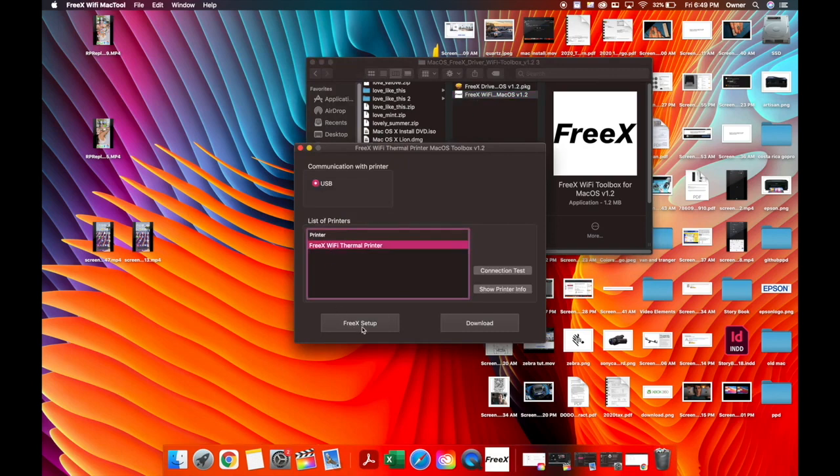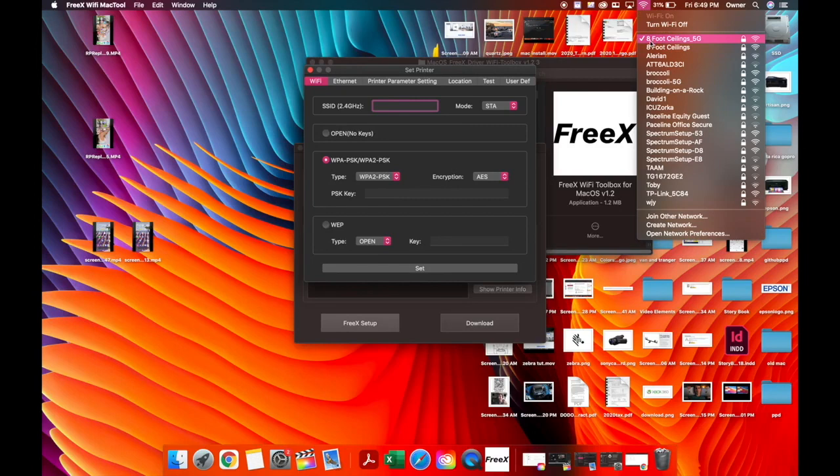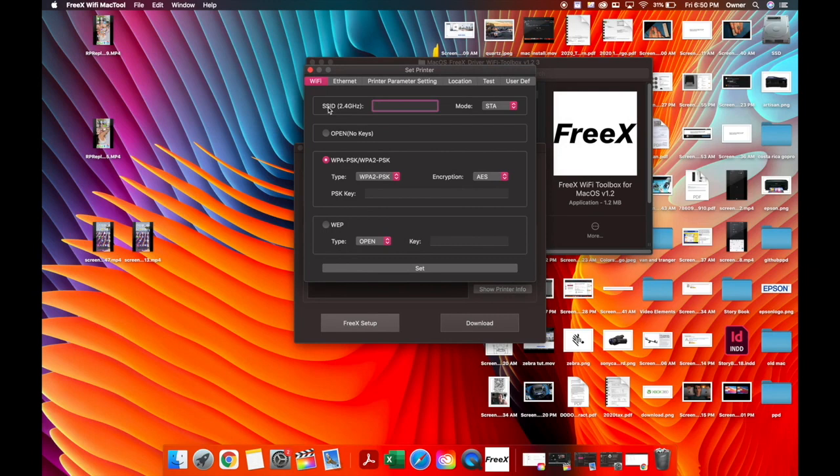Click on your printer and hit FreeX Setup. On the Wi-Fi toolbar, type in the name of your wireless network exactly as it appears — you have to get this right, otherwise it won't work. Go up to your Wi-Fi to find the exact name. I have a dual band router with a 5G and a non-5G band. For some reason I can only get the printer to work on the non-5G band. This printer only works on the 2.4 gigahertz band. If you have a dual band router, use the non-5G username and password. If you have one network name, just use that one. It even says SSID 2.4 gigahertz — this does not work with 5G Wi-Fi networks.